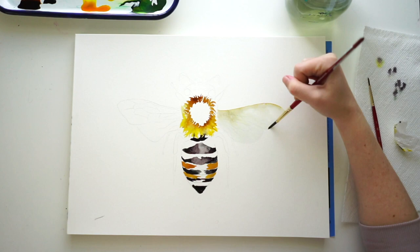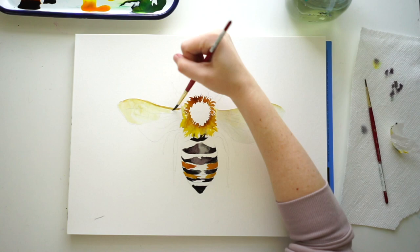For my wing, I'm just going to start with the dark brown edge on the top and then take water and blend that out. We want it to be a really soft wash, so make sure it's nice and light.